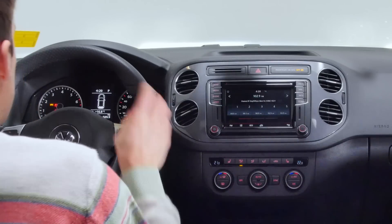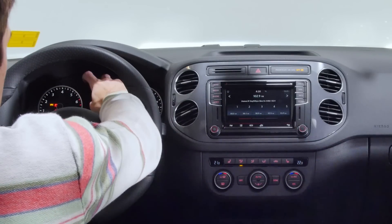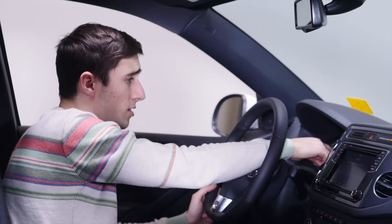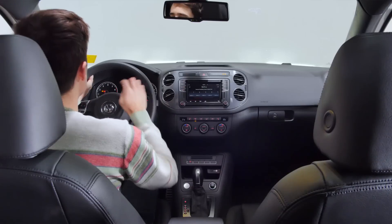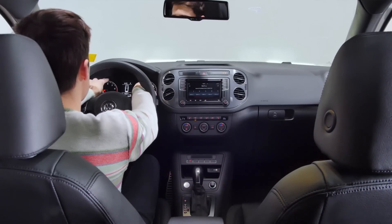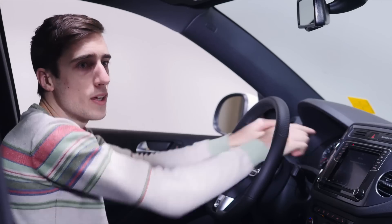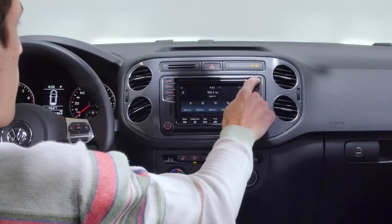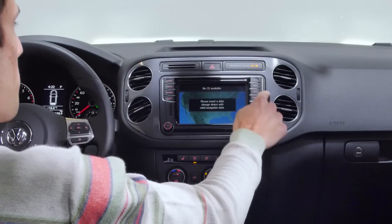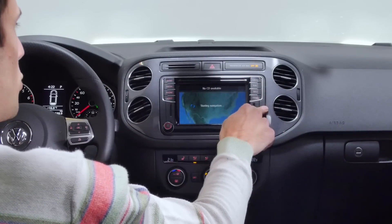One thing that's actually kind of disappointing is that there's a screen right in the middle between the two gauges — it's just a really low-res black screen. Also the speedometer and the tachometer are the exact same size, which is really cool. There is a 6.3-inch touchscreen. It's very, very basic, very simplistic, but I guess that's what Germany is about.